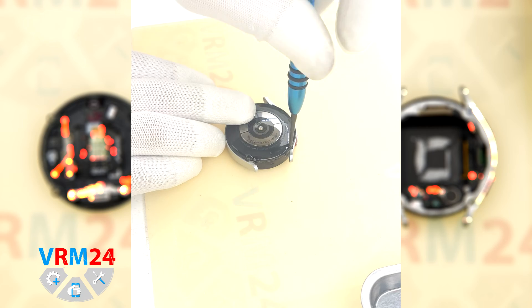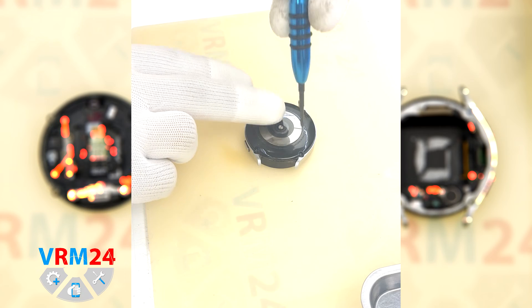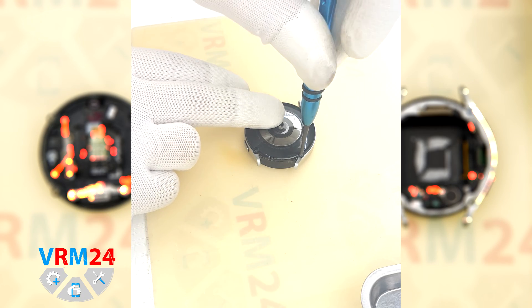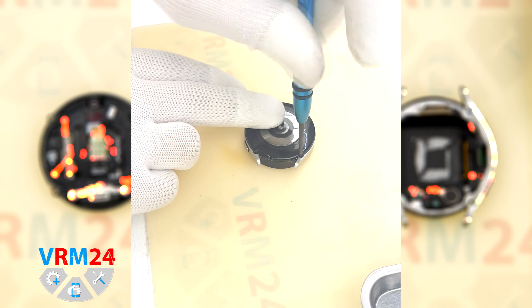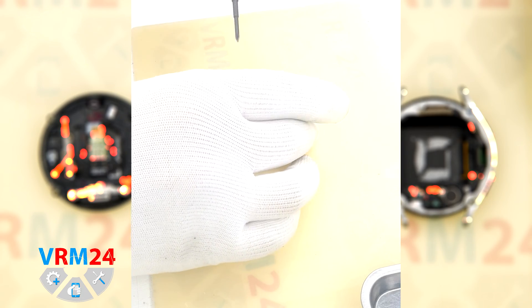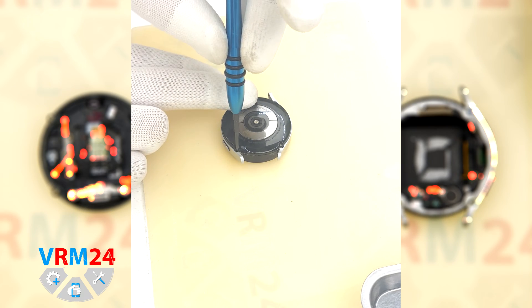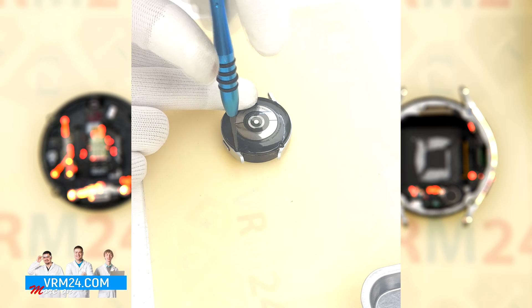The screws are all the same. You don't have to worry about mixing them up, just put them aside. We remove the last screw.